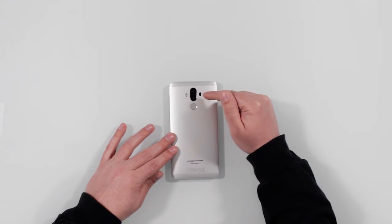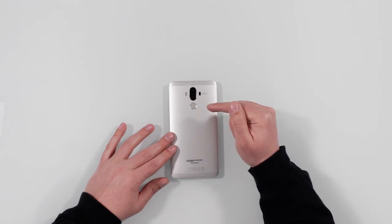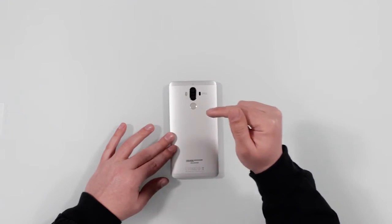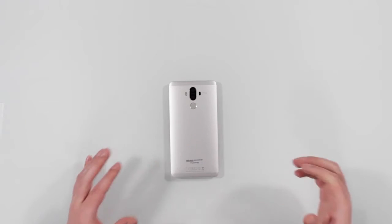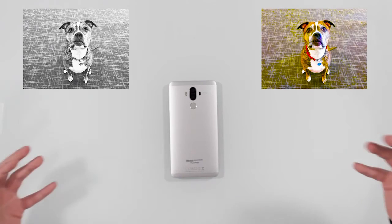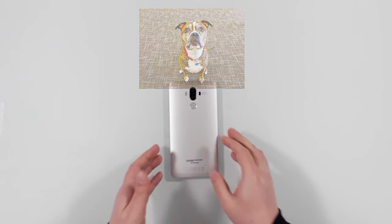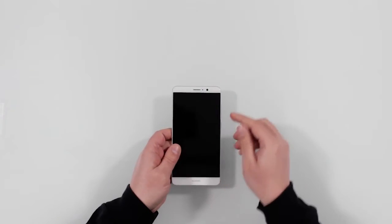One of them is a 20-megapixel monochrome lens that only takes black and white photos, and the other is a 12-megapixel color lens. The idea is the black and white lens captures more detail while the color one captures the color information, and they combine into a sharper, better-looking picture. And then of course the front selfie cam.